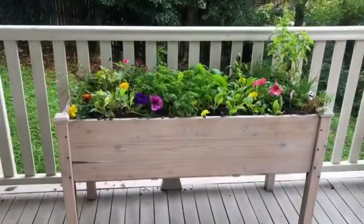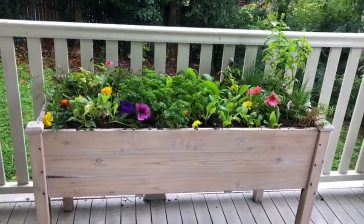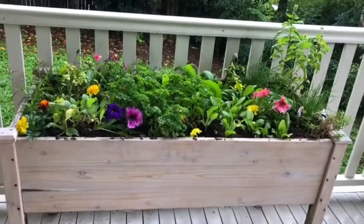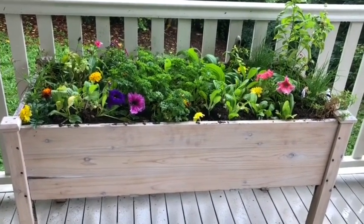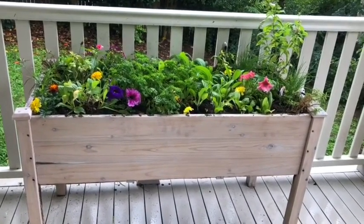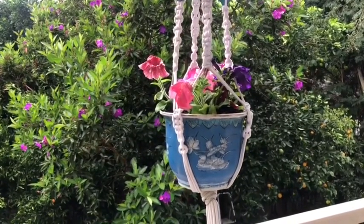If you've had a planter box before and you're like me — you haven't got the best back and you're no longer able to get down on your hands and knees — think about a planter box. They're pretty economical these days. I bought this one online — I think it was eBay — for only about 60 to 70 dollars.